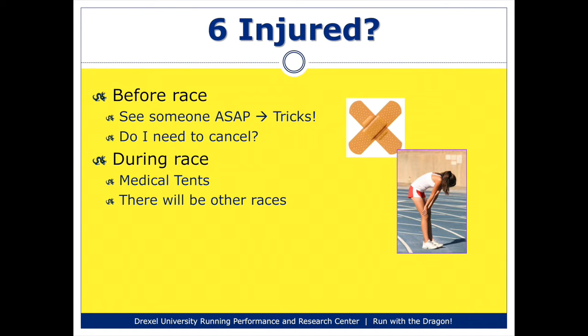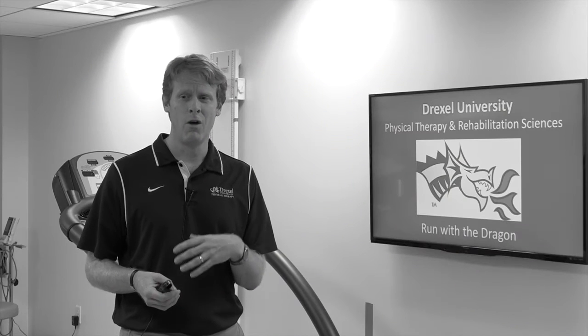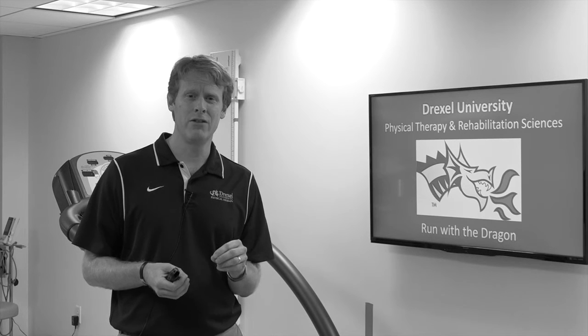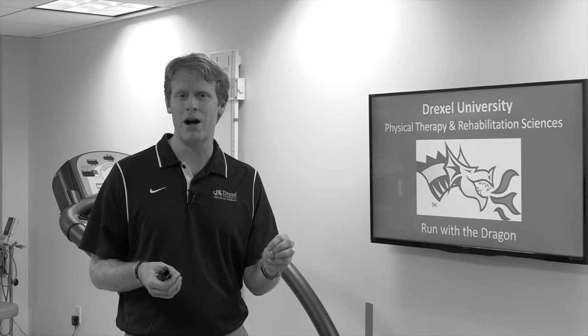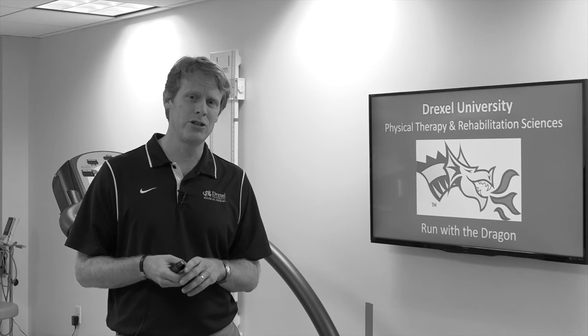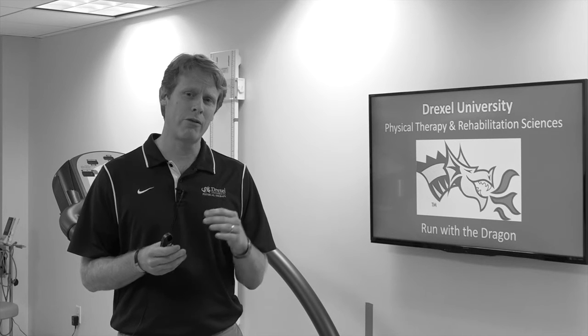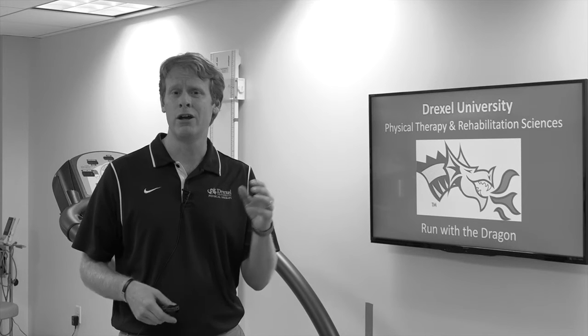My sixth tip is around being injured. A lot of times when people are training for races of this length, they'll encounter some injuries and carry those into the race itself. My tip is that if you do feel injured — you have aches and pains lasting for days, or they're inhibiting you from running, making you limp, or changing your form — the best advice I can give is to see someone who specializes in running injuries as soon as possible. There are little tricks they may use to help you get over those injuries quickly: exercises, braces, tape, or changes to your running form.